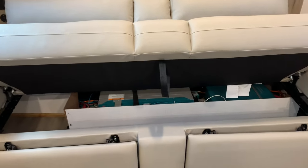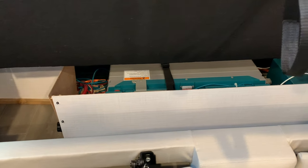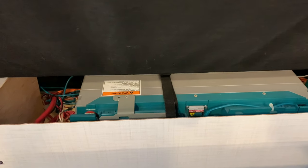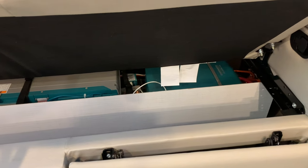Rockwood installs the lithium battery and the inverter underneath the sofa, protected with panels around the perimeter. You can get a glimpse of how big this battery and charger are — it's a heavy-duty setup.